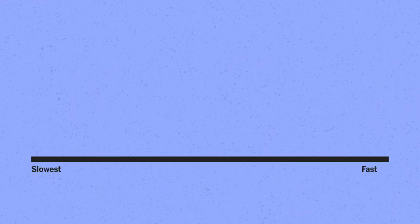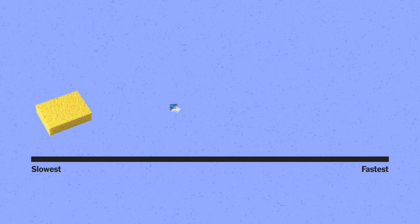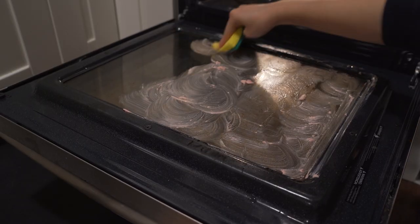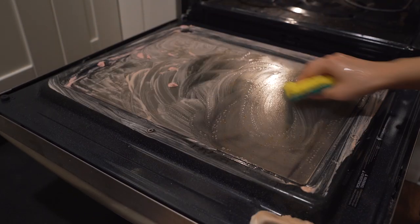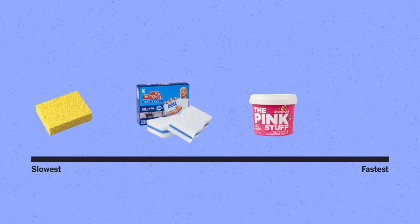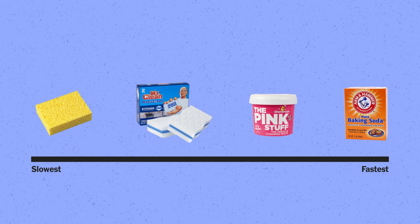He found each method to be effective — it was just the time it took that varied. Scrubbing with just a sponge took the longest, and the Magic Eraser struggled to cut through grease too. The pink stuff worked really well; James cleaned that quadrant in less than four minutes, but he said it was pretty difficult to wipe away thanks to its goopy texture. Where the glass meets the steel of the oven door, the pink stuff gets into those crevices and is hard to remove — you have to go in with a damp paper towel. The baking soda and water mix actually cleaned the greasy oven best because cleanup was super easy and took less than three minutes, without the gloopiness of the pink stuff.